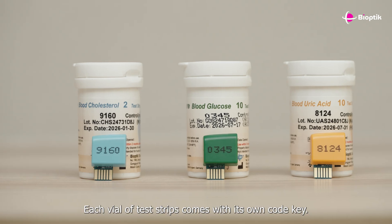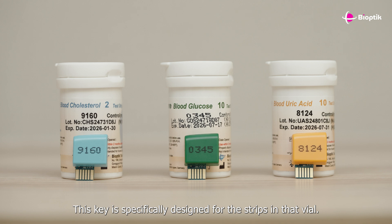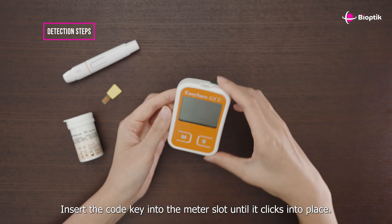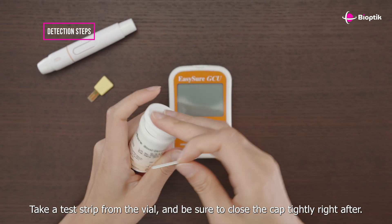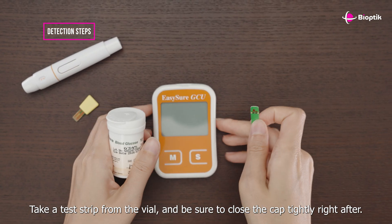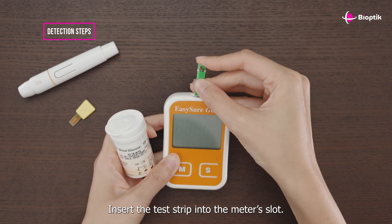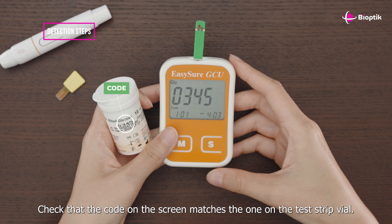Each vial of test strips comes with its own code key, specifically designed for the strips in that vial. Insert the code key into the meter slot until it clicks into place. Take a test strip from the vial and be sure to close the cap tightly right after. Insert the test strip into the meter slot — the meter will power on automatically.